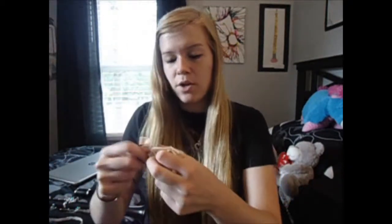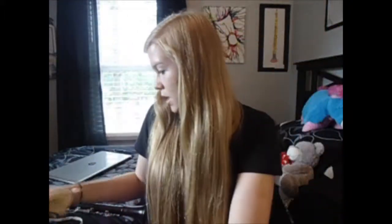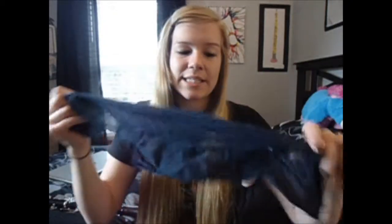I actually have a lot of these because I've cleaned out a lot of clarinet cases. Here's another one — this one is a little bit smaller maybe. No, it's about the same size, just folded up differently. Here's another one. My personal favorites are these big clothy ones. Whenever you pull it through the clarinet it just goes through so easily because it bends easier.